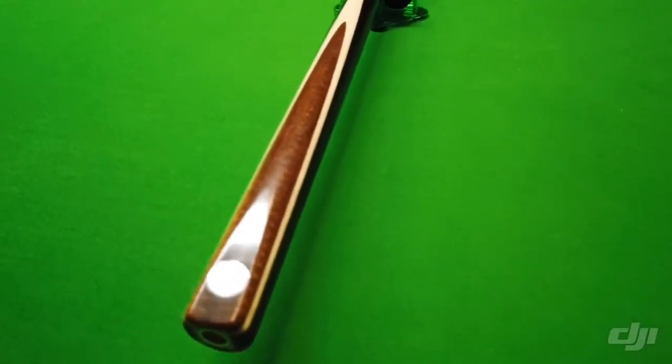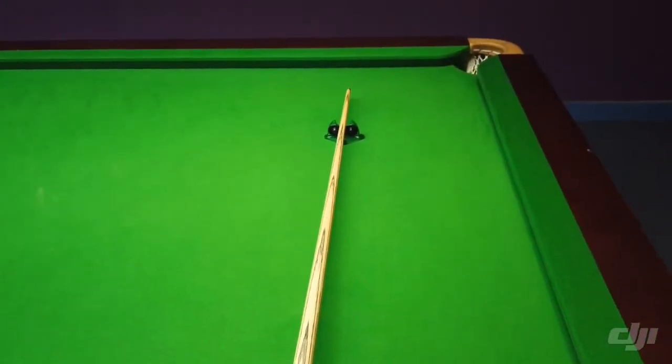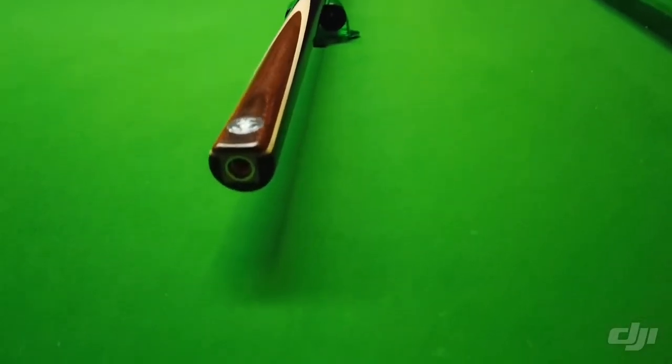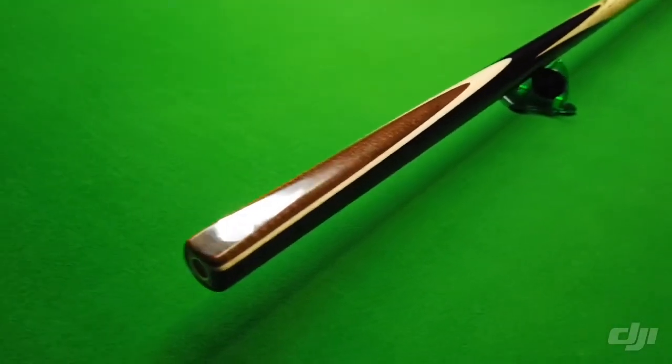I'll show you a close-up of the butt. You can see this one's an ash-Q — one of the Pro-Qs. Ash goes from the ferrule all the way through to the end of the butt, which I'll show you here. You can see there's a lock at the end of the butt, which makes the splice a lot stronger through the butt section.